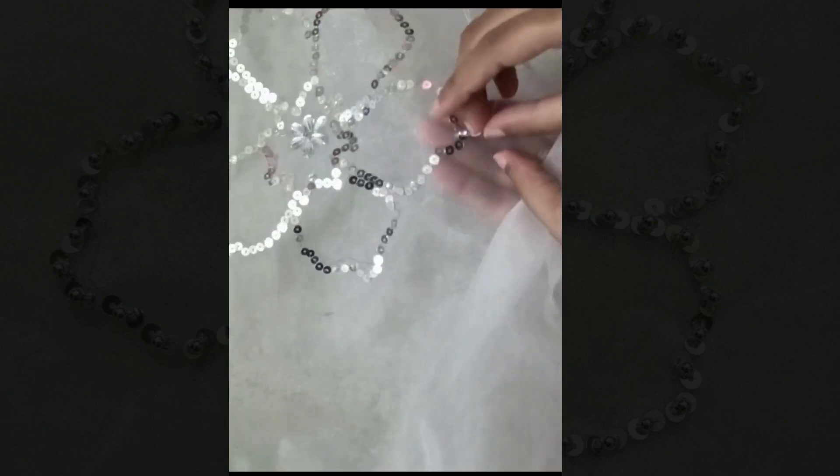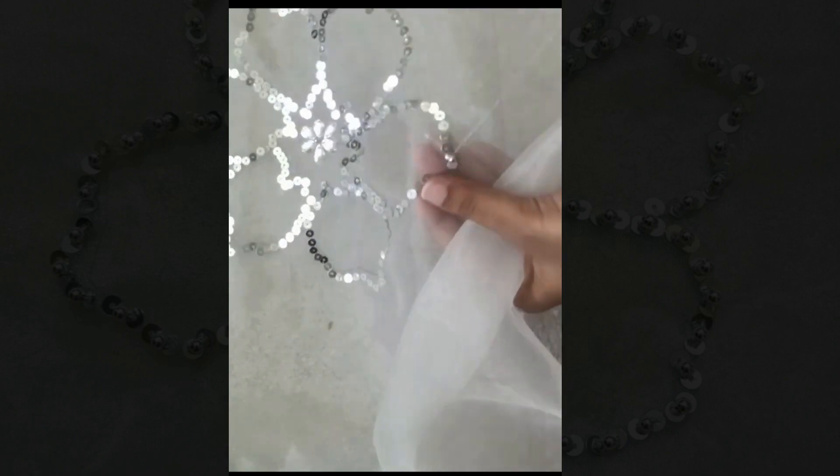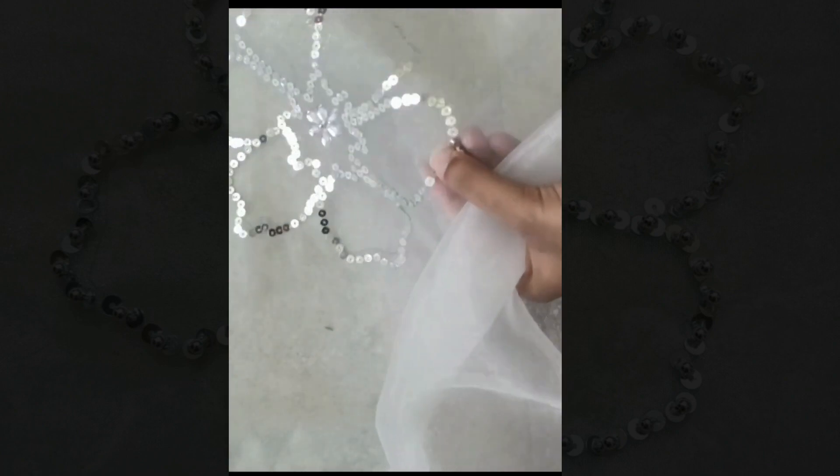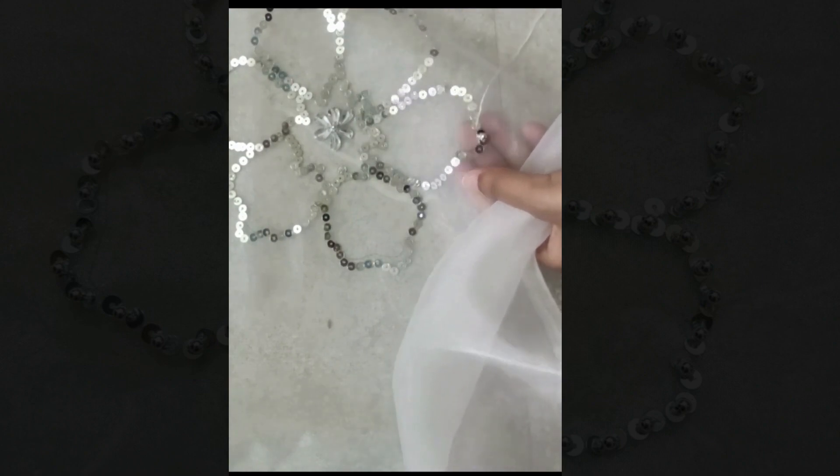Here I am taking some silver beads to add some extra charm to this design. You can take silver beads and stitch them alternately with the sequins as shown.